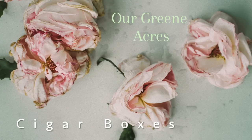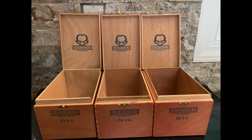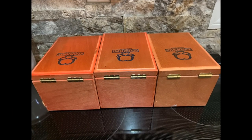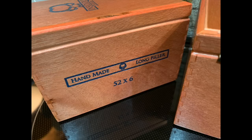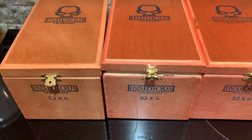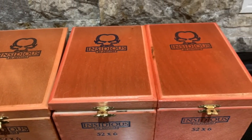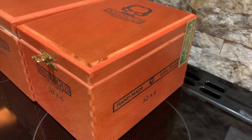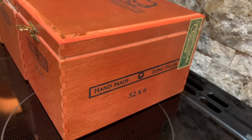The first project we're going to work on is some cigar boxes. These are inexpensive pieces that you can find a lot of times at thrift stores and yard sales. I acquired these at a yard sale not too long ago, and I actually have four of them. I found another one after I photographed these, so I'm going to do four today and show you four different ways that you can decorate and recreate these boxes.